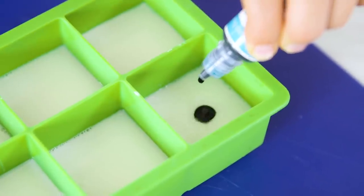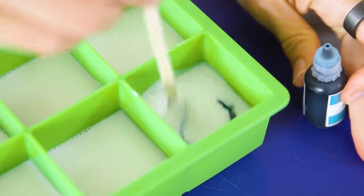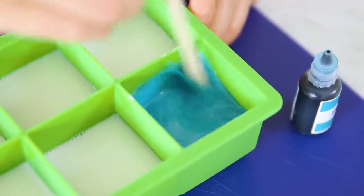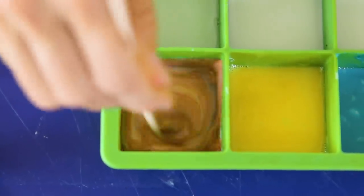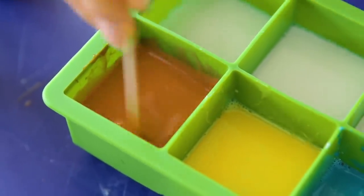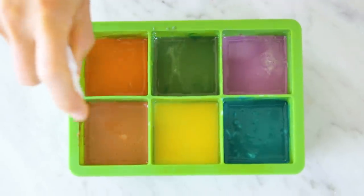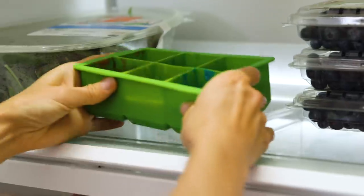Now let's mix the colors. Make sure you stir it really well so that the color is uniform. You can experiment with mixing colors together — I like to add brown to create some earth tones. Once your colors are mixed, give them a quick spritz of alcohol to get rid of any bubbles. Then pop them in the fridge to harden.